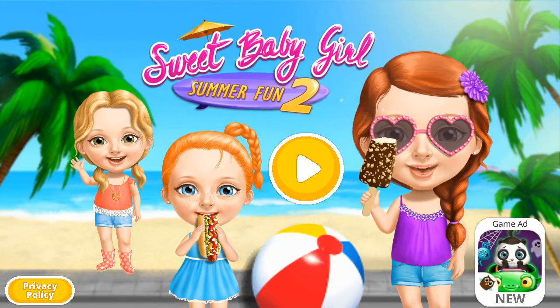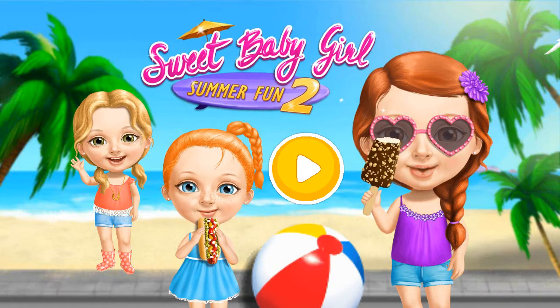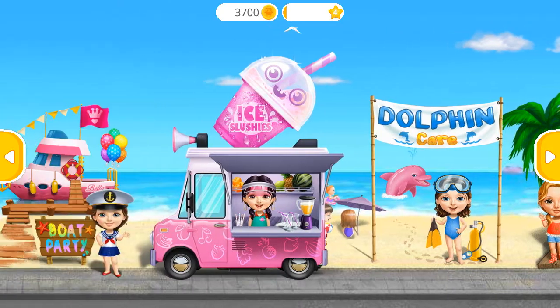Sweet baby girl's summer fun too! Welcome back!